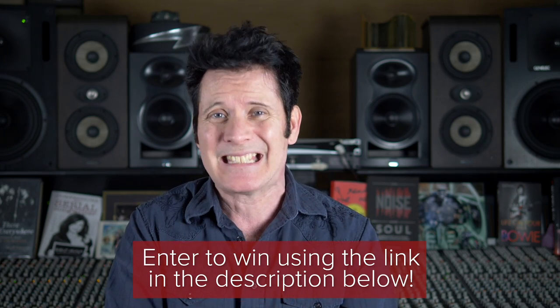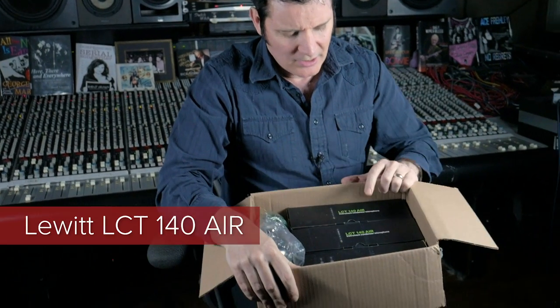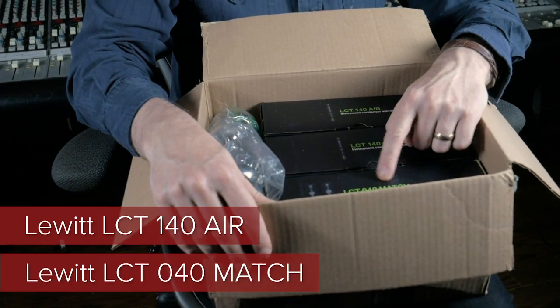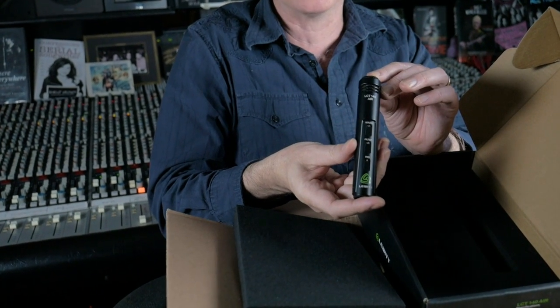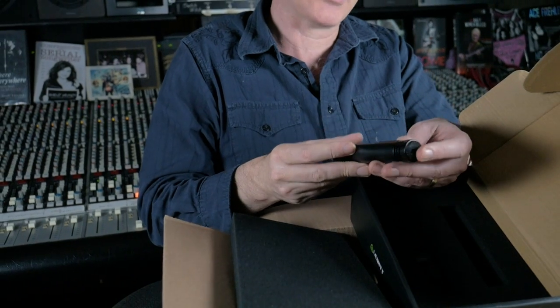First things first, let's get them out of the box. So these are called the LCT — there's the 140, the 140 Air, and the 040 Match. They're so light. This is the thing about them that's really remarkable — they're incredibly light, but they feel substantial at the same time.